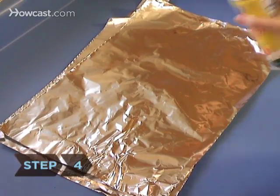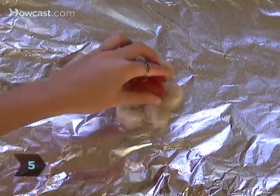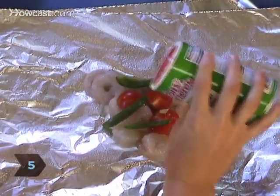Step 4. Spray or spread butter or cooking oil on the top sheet so that the food won't stick. Step 5. Place an individual serving in the center of the foil and top with thinly sliced veggies and whatever spices you like.